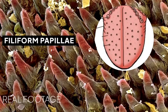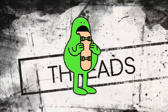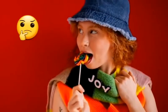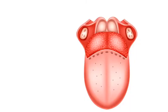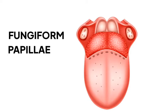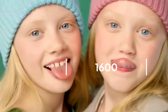The first is the filiform papillae, which are located on the front two-thirds of your tongue. These papillae are thread-like in appearance, but unlike other types of papillae, filiform papillae do not have taste buds. The other is fungiform papillae, which gets its name from the mushroom-like shape and is mostly located on the sides and tip of your tongue. These papillae contain about 1,600 taste buds.